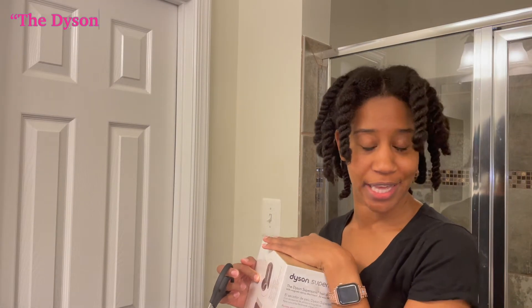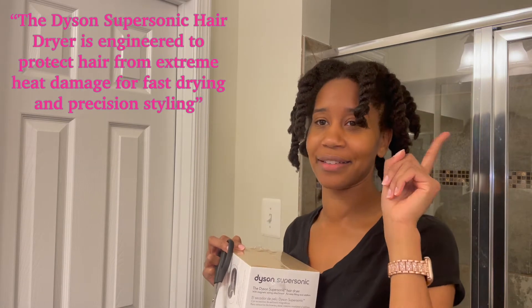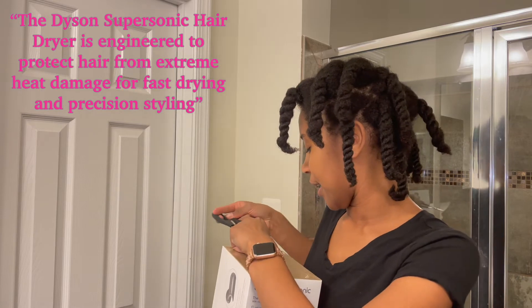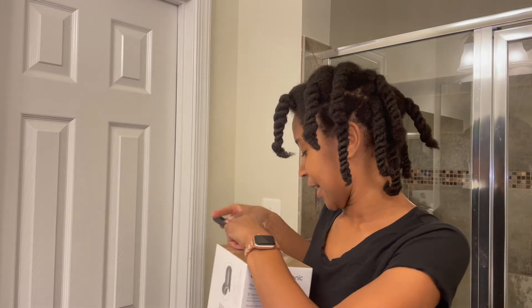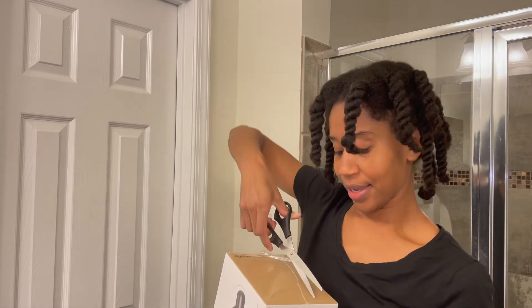I got this as a gift from my brother and sister-in-law for my 30th birthday. If you're interested in seeing what else I got, go ahead and check that video out. I will leave a link in the cards above and in the description box below. So let's go ahead and open it.